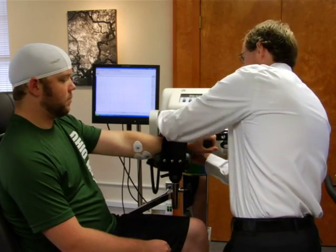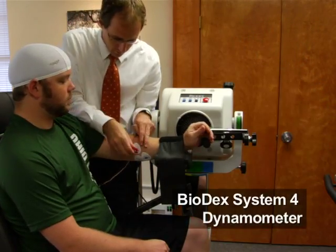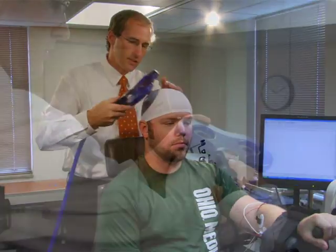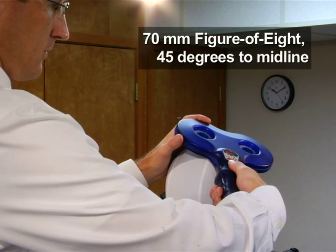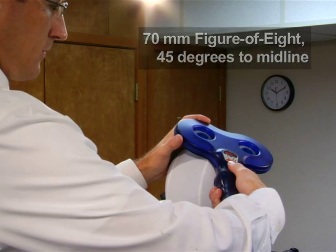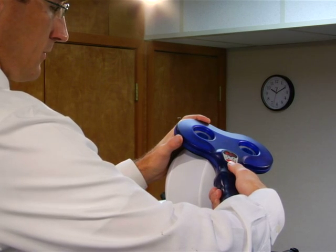Now have the subject sit with the left arm resting in an extended position in a Biodex System 4 dynamometer. In this protocol, we will stimulate the right side of the brain, which controls the left arm. To stimulate the FCR muscles, place a 70mm figure-8 TMS coil tangential to the scalp and 45 degrees to the midline so that the induced current flows in a lateral posterior to medial anterior direction.